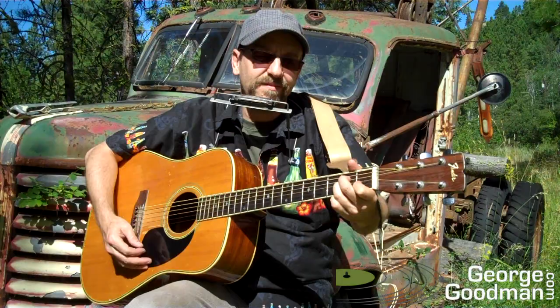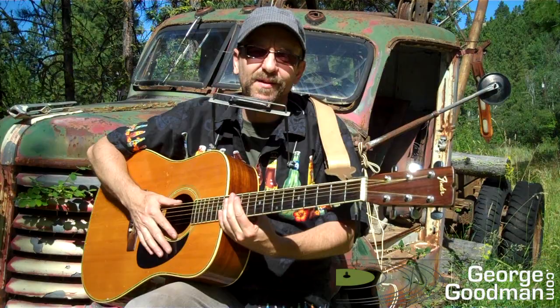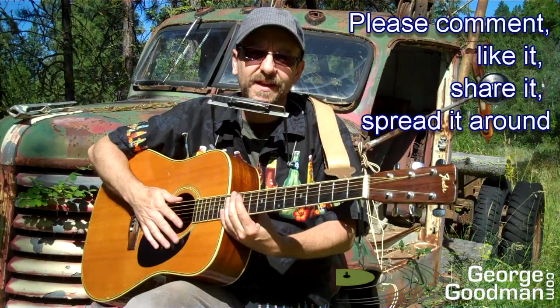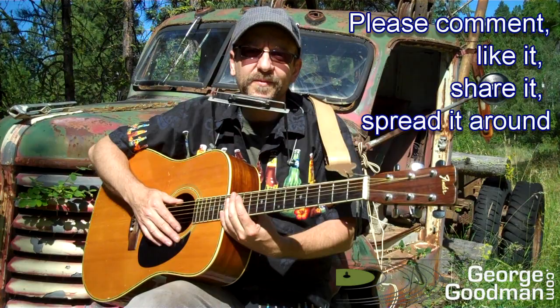All right, House of the Rising Sun. Eric Burdon and the Animals did probably the most famous version of that — old classic song. So there's the chords, key signature, picking and strumming pattern, harmonica, and harmonica tabs on the website. I hope you can use that to put together this great old song. Thanks for watching. Cheers, see you later, have a great day.